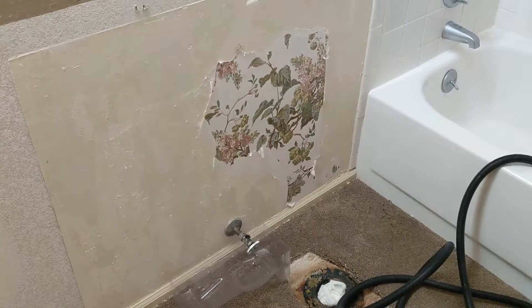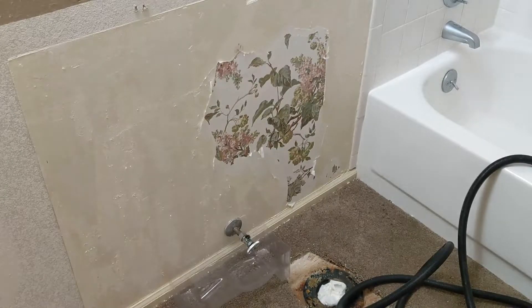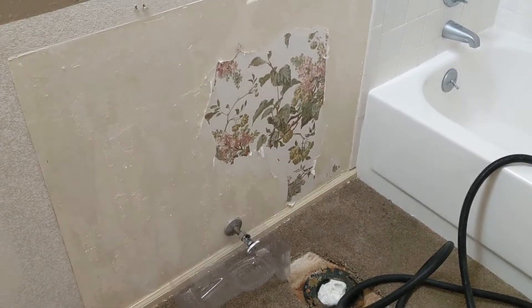What we have to do is basically steam that, get the wallpaper and adhesive nice and loose, and then that'll just break it loose so that we can scrape it free while we're steaming.